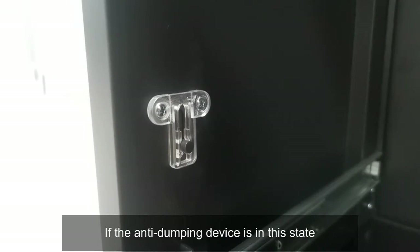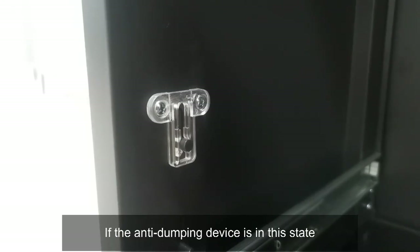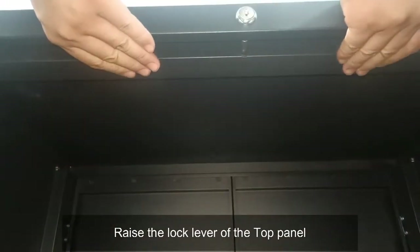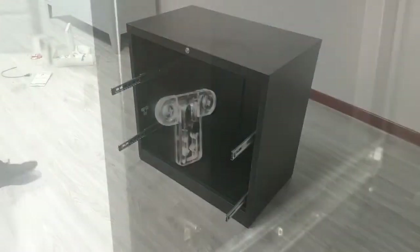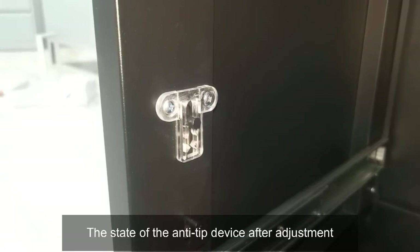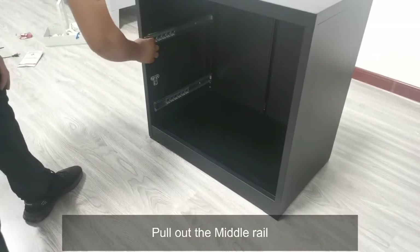If the anti-dumping device is in the incorrect state, raise the lock lever of the top panel. Check and adjust the anti-tip device to the correct state, then pull off the middle rail.